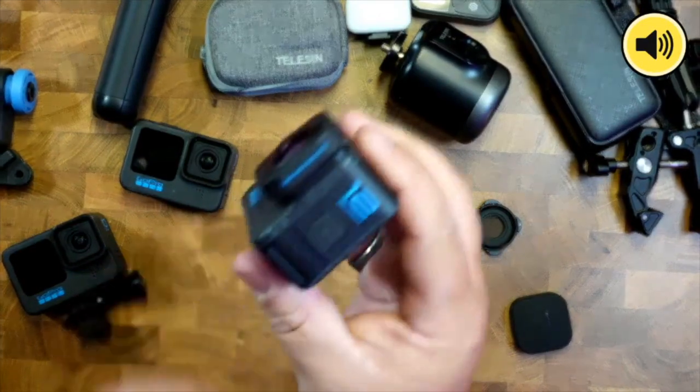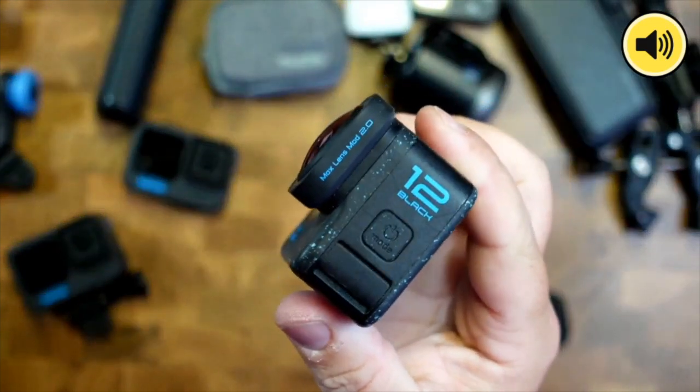You pop the Max Lens 2.0 on your GoPro like so. What it does is use that lens to pick up a super wide field of view, and then it uses software to crop in so it's not distorted and keeps the horizon leveled.